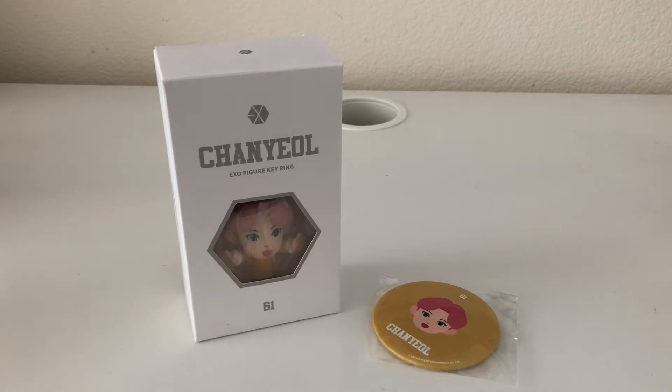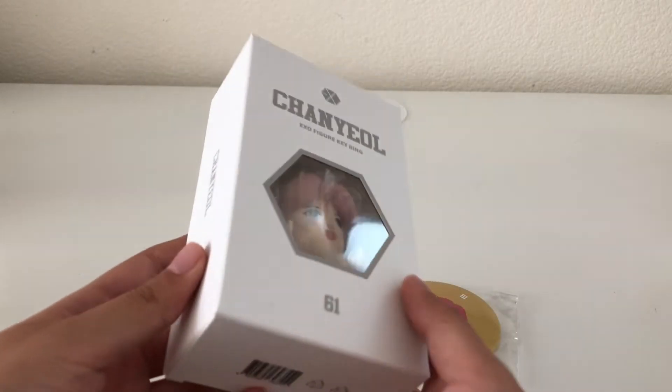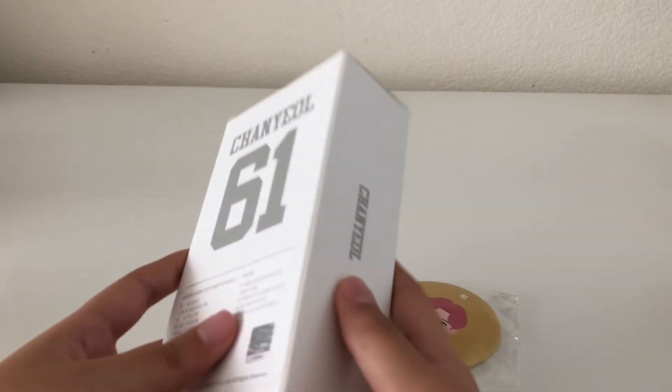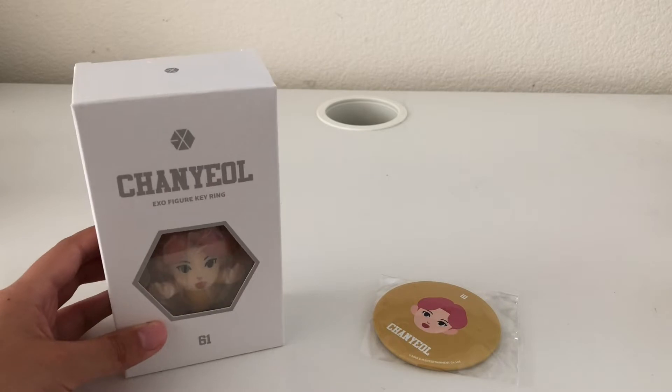I have here the XO figure keyring, Chanyeol version. I bought this from Great Music CD on eBay — it's a pre-order gift that comes with the keyring and it's official. It also comes with a mirror, and the member you got corresponded with the member you bought the keyring for. This is the Chanyeol mirror, and this is the box for it. 61 is Chanyeol's jersey number.